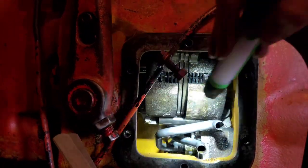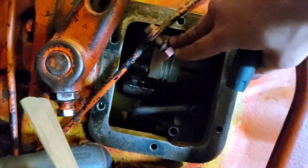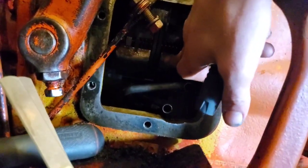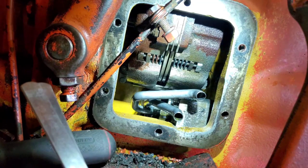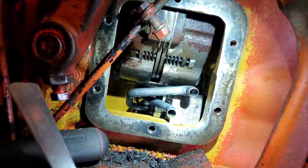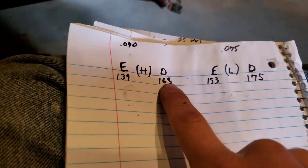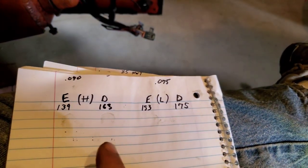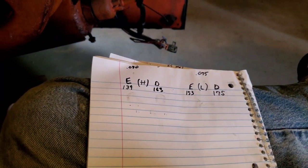Something worth noting: there are three of these, so you spin this clutch around to access each shim pack. It won't spin unless it's in neutral. There's one shim pack, here's your second where you check it, and your second shim pack. When I measured them, this is what I came up with: this is my engaged distance, this is my disengaged distance, these are in thousandths. Then on the low side, engaged and disengaged. Now I've got to go check the other two spots.